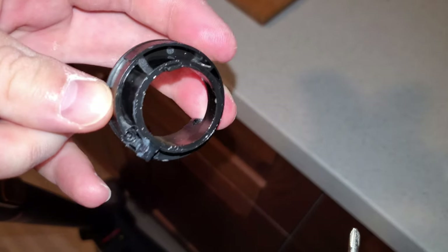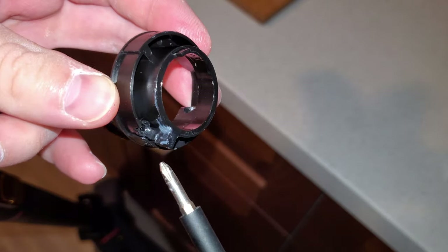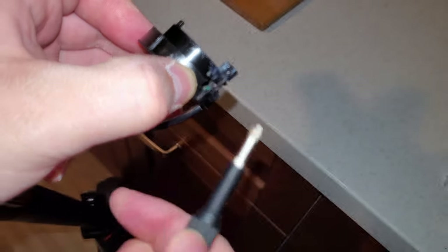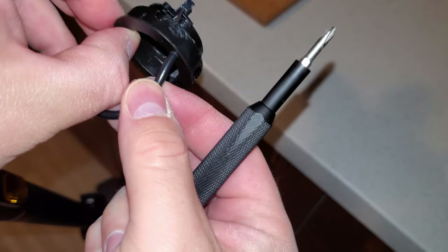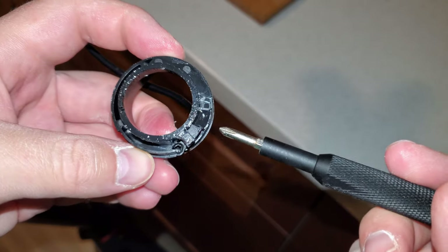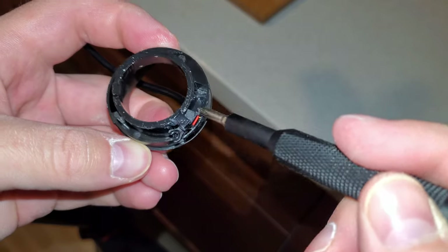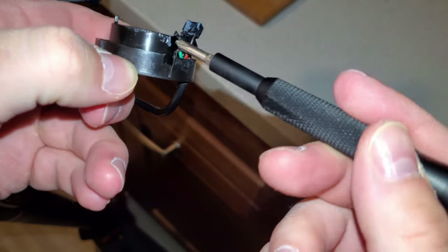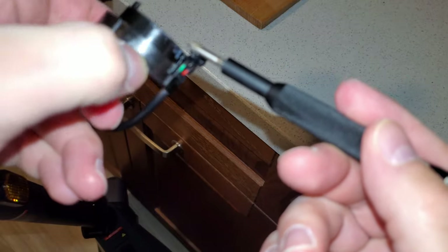So this part just slides out. There is a lot of silicone material that's sealing the cables in. And here you can see the cables.